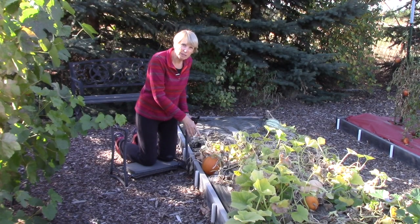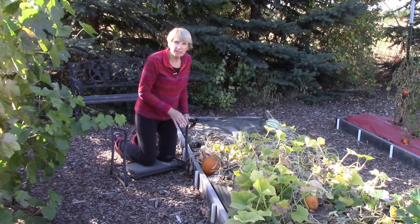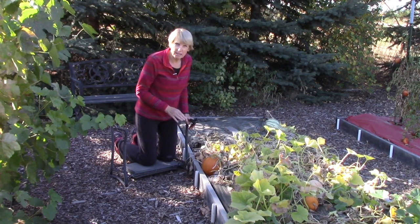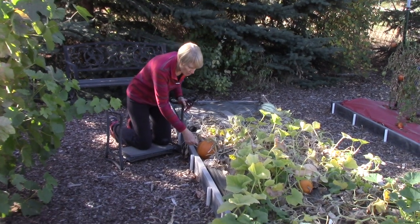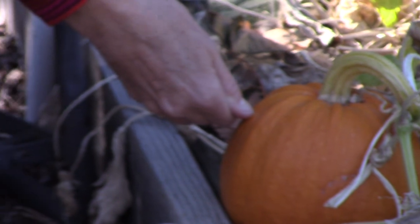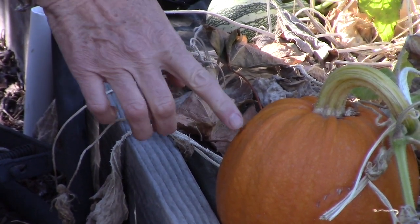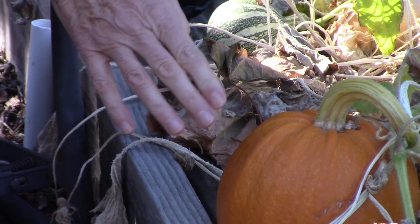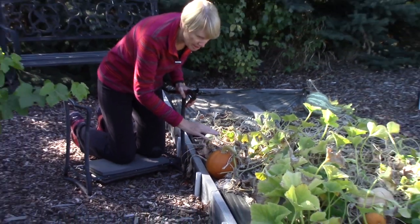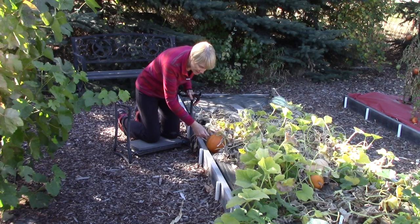I'm going to start out with this pumpkin right here because it's easy to see. The first thing I do is the thumbnail test, and what that involves is just pressing your thumbnail into the skin of the pumpkin or the winter squash to see if that nail cuts through the skin. If it does, that means it is not mature — you want to just let it keep growing. But if it doesn't, that means that it's ripe.